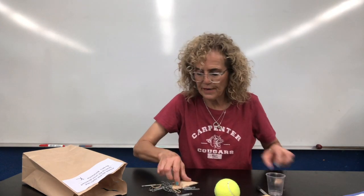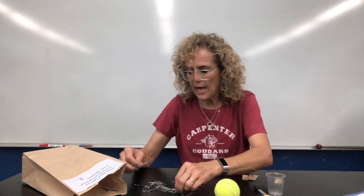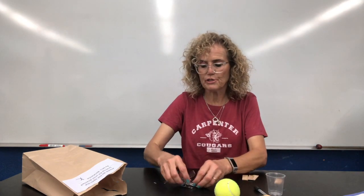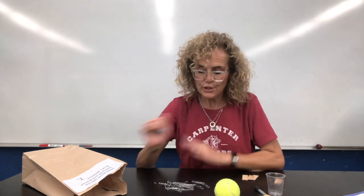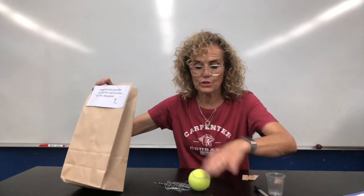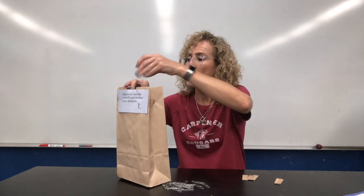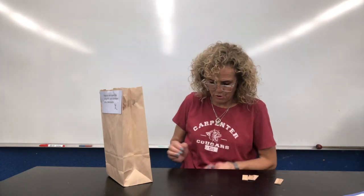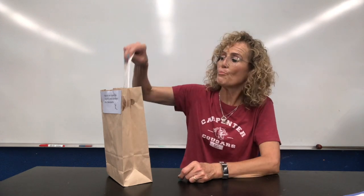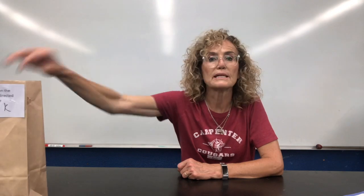I have some sandpaper that we're going to use later. I have a few rubber bands that we're going to use later. And I have a bunch of paper clips — large paper clips. So the only thing that we're going to use today are these things here. So I'm going to put the ball back in and the cup and my eyedropper. I'm going to put all of these little paper clips back in. I'm going to put the envelope back in and the sandpaper and the rubber bands, and I'm going to put it to the side.